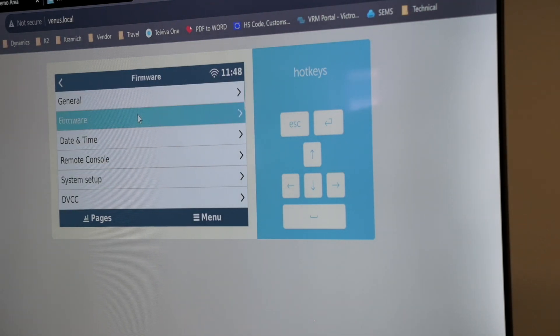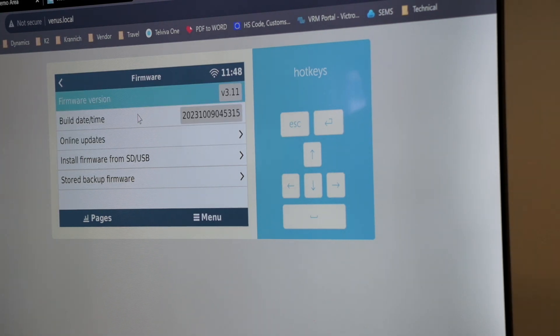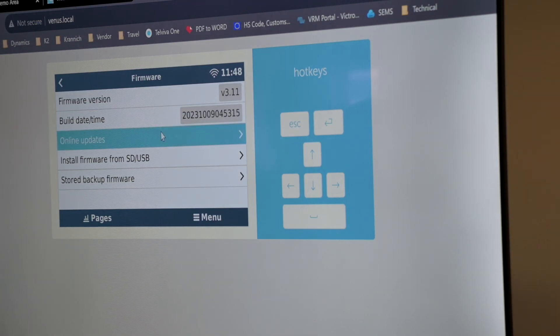Under firmware settings, we can perform a firmware update and see our current version. Under online updates, it's recommended to keep it on check only. Certain features are required to be on the latest firmware on the inverter, as well as latest firmware on the MPPT — all the products have to be on the corresponding firmware version to work reliably.